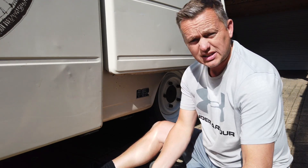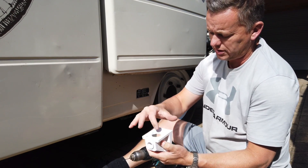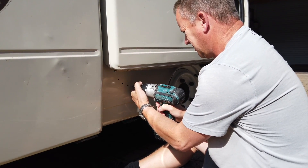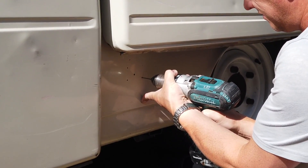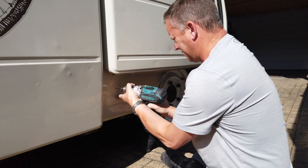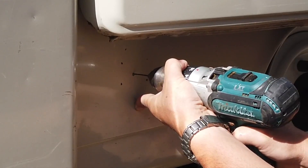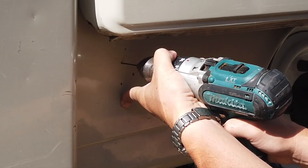Let's get some holes and get it on the side. We'll pop some pilot holes first — we've got four mounting screws and a hole in the back for the big wire. Using an 8mm drill bit here, just the right size for a self-tapper. Always have a quick look on the other side of the panel where you're drilling, just to make sure there's no wires, pipes, or anything there.